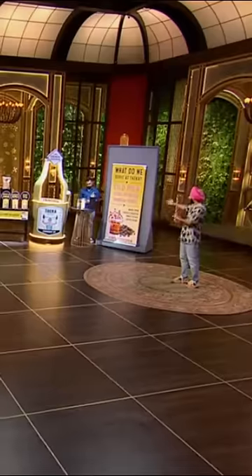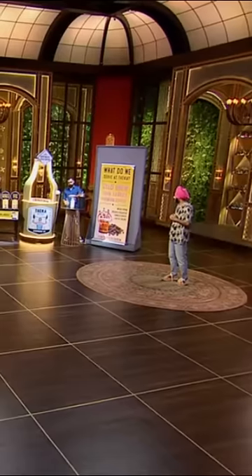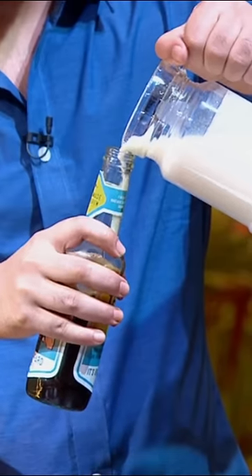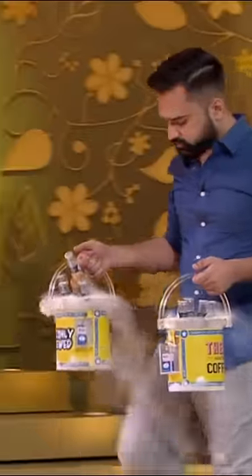I want to show you how we make the coffee in 59 seconds. Your time starts now. So this is the coffee base — that's the brew that we put. This is the milk base. We already put the sweetener inside it. And then we just mix it and serve it in a beer bucket.